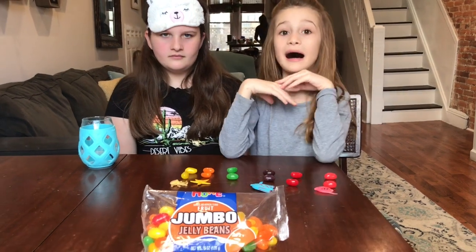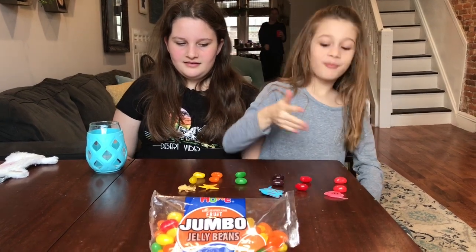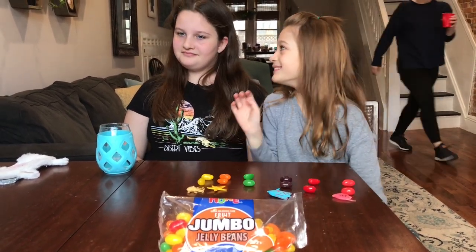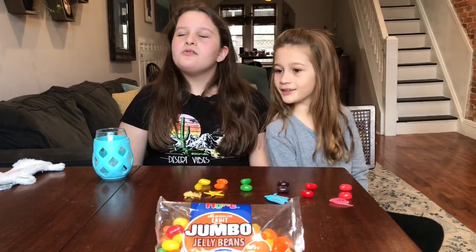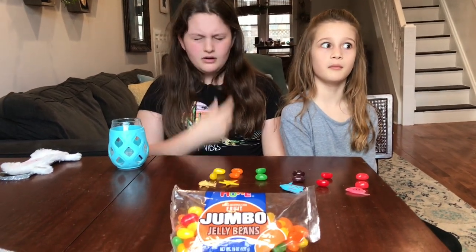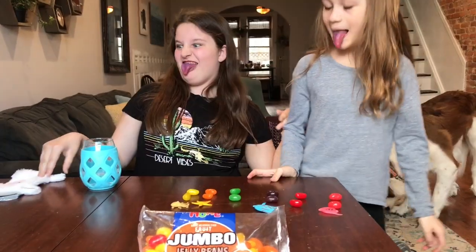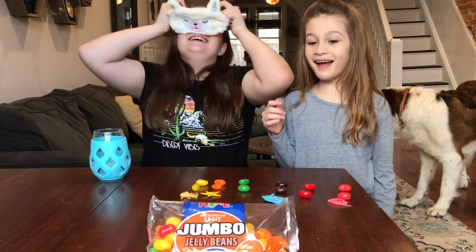My sister just said grape because she saw purple. Purple is always grape. We shall see — it can't be plum or anything. What if it was grape? Plum. What about blueberry? Blueberry is blue. Yeah, your tongue is getting all kinds of colors. Let's start! What shall be first? Jelly bean number one.